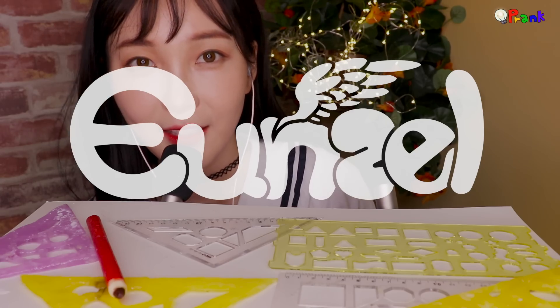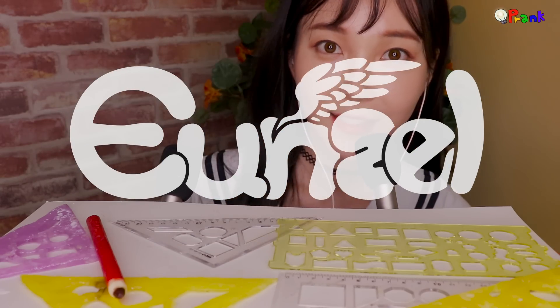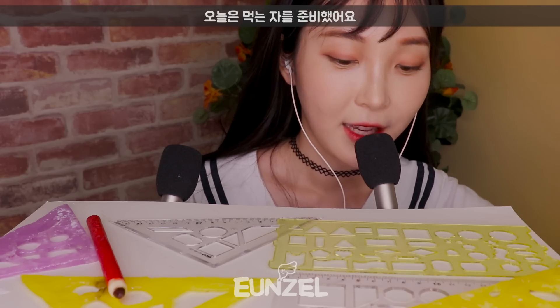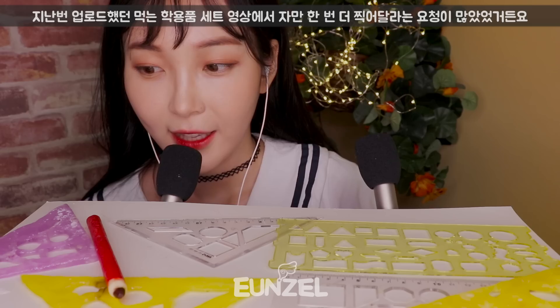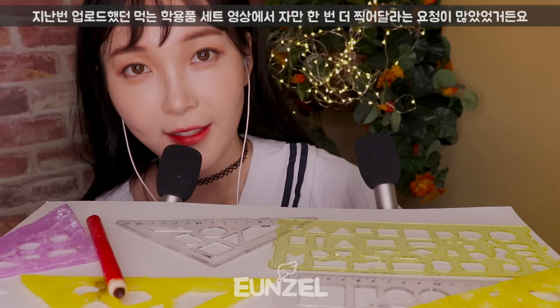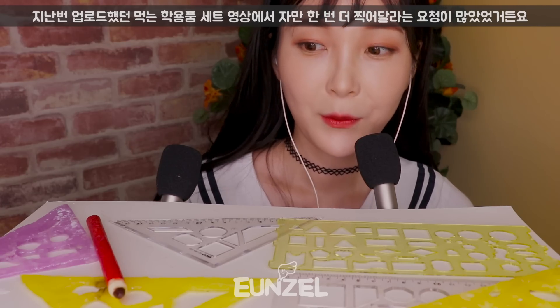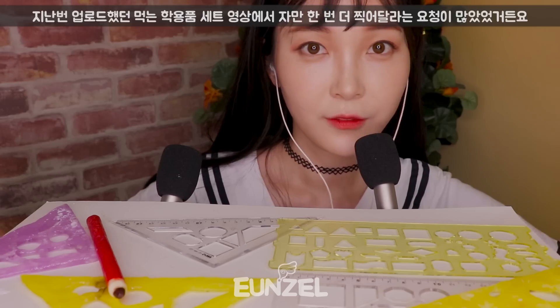Hey, it's Enzel. Today I prepared rollers. Last time, in my edible school supplies video, a lot of viewers have asked me to make a video with only edible rollers. So I've prepared here and a pencil. Let's eat them up.